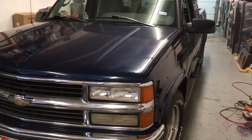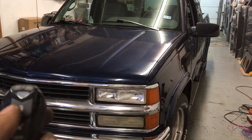Here's a '96 square body Chevy brought in today to do a Viper remote start and a JVC CD player with built-in Bluetooth.